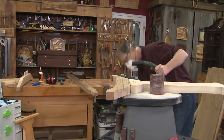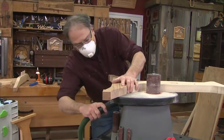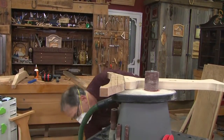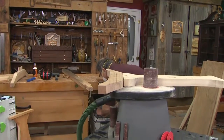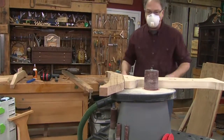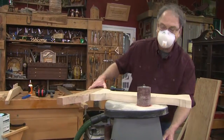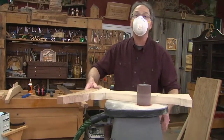Whenever I have curved areas I like to use this oscillating spindle sander — a great bench top tool. I hook that right into the dust extractor and plug it in. Every time I turn on the sander we have good dust extraction and an N95 mask. I'll sand all the profiles here, then it's on to assembly.